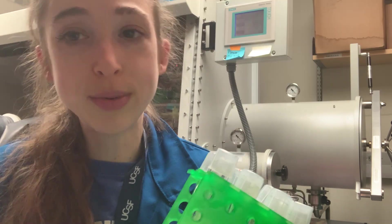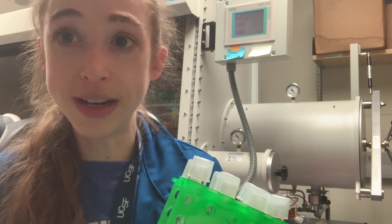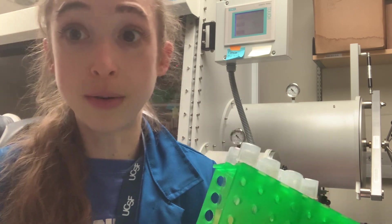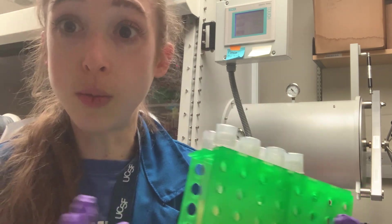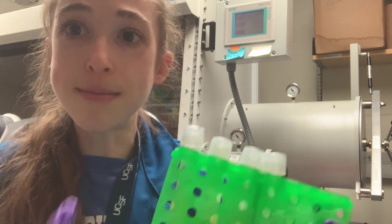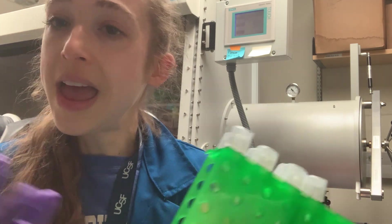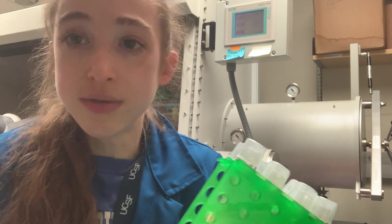Maybe you don't need to know the super technical details, but at least the broader picture. This is also going to allow you to create your own experiments. If you know why you're doing things in different parts of one experiment, maybe you can mix and match different techniques you learn about. And before you know it, you're designing these really cool experiments.